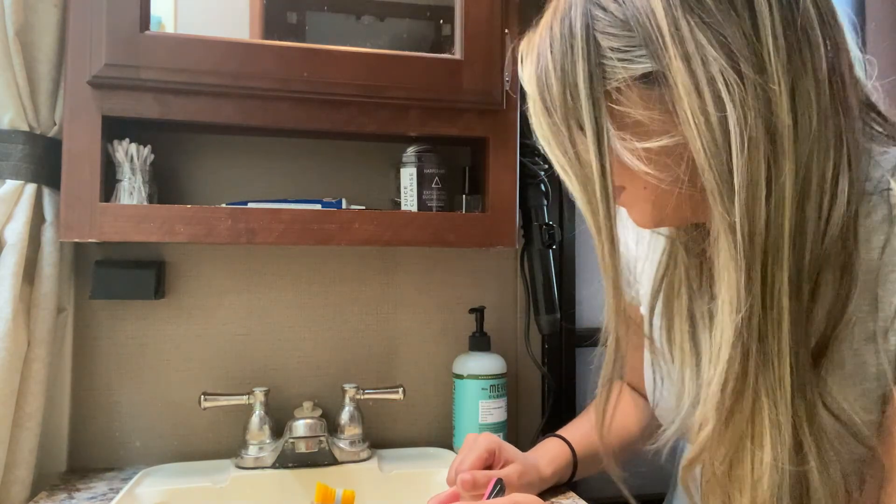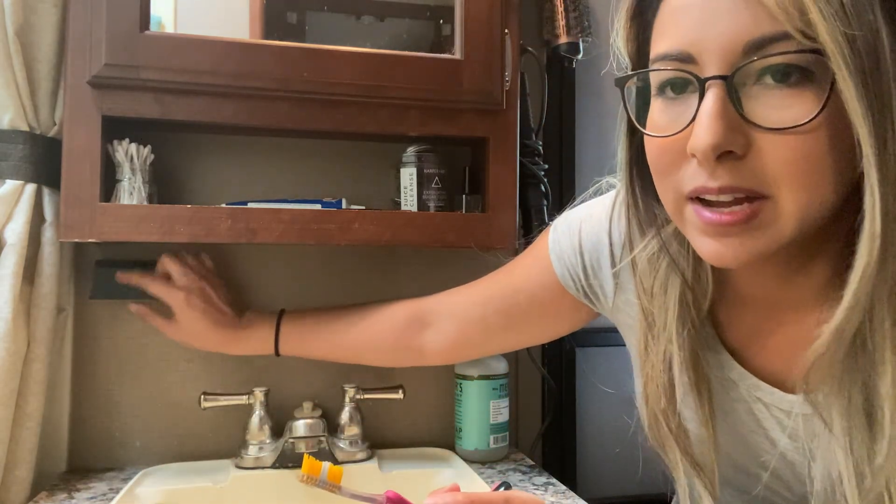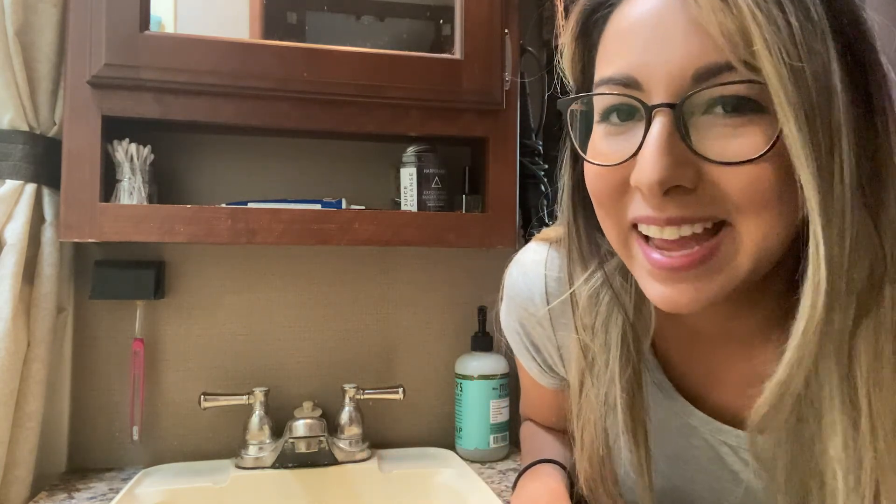We're in the bathroom, and I want to show you this little black box — it's a container for your toothbrushes when you're not using them. There's not a lot of counter space here; really only enough for soap and maybe lotion. I want to keep this area clean, so we found these on Amazon. It just opens up, you stick your toothbrush in there, it closes up, and it just hangs during the day, keeping the surface area clear.